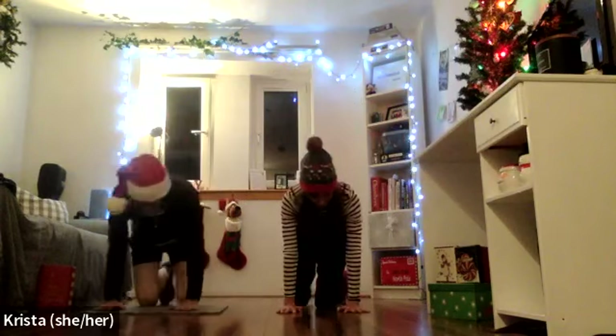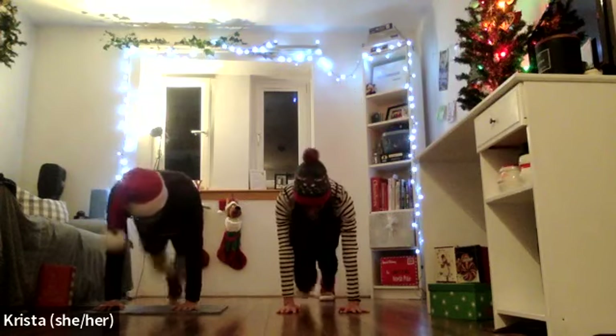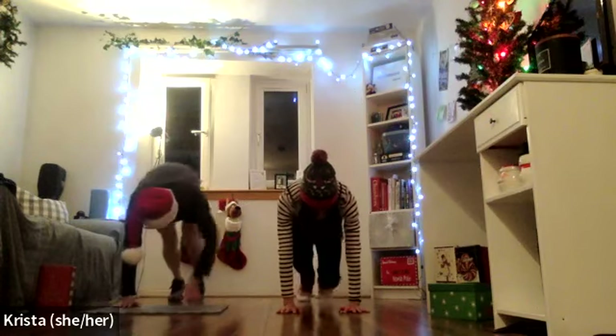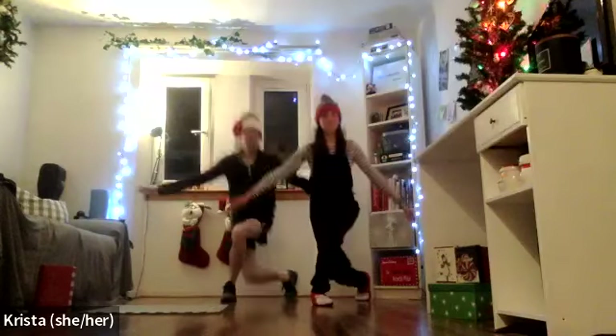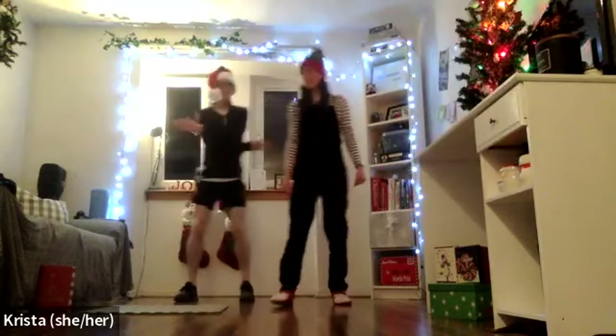On the fourth day it's toboggan pushes — ready, go! Three Christmas curtsies. I don't know why I chose this outfit on one of the days where it's like a full-on workout.